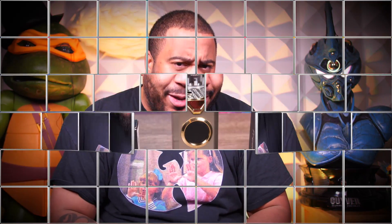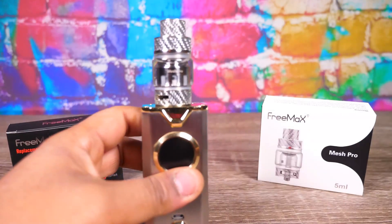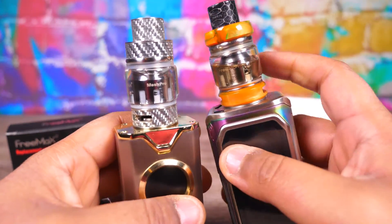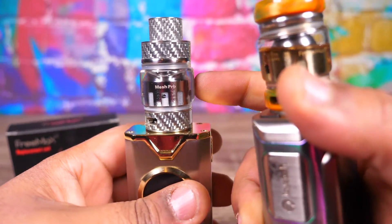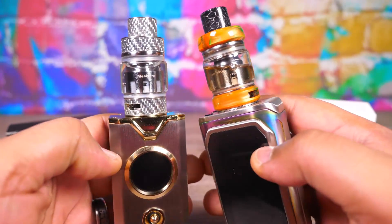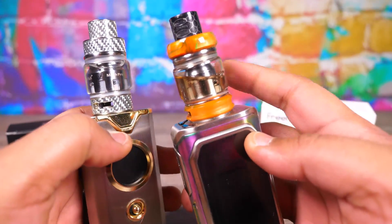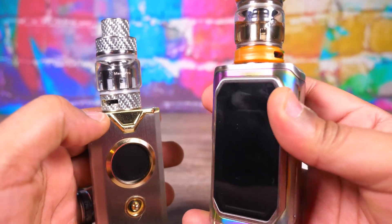Alright, here we are. You can see here's the old stuff with the resin, and they've got this new carbon fiber finish situation going on with some new finishes. I can't tell you how much this tank has been used — I've used it so much. This is a real long-term investigation.